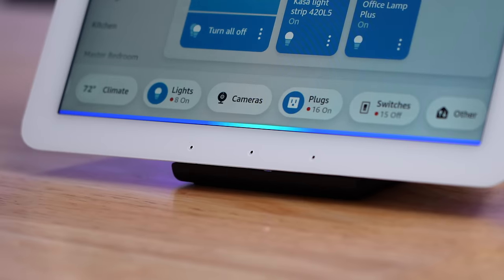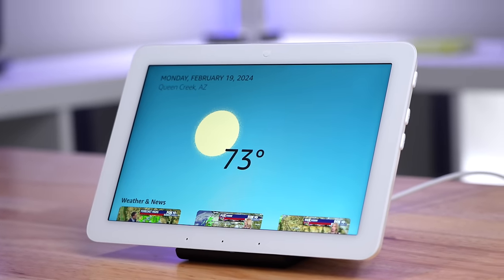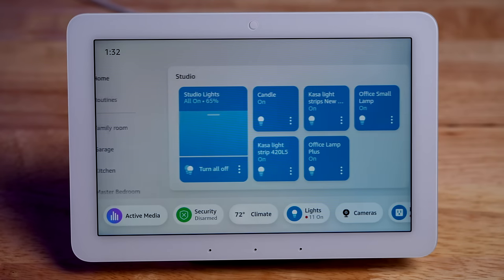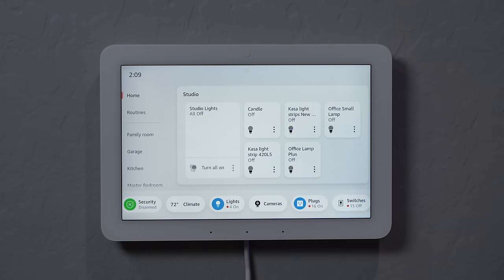You can obviously control things with voice commands like on a normal Echo device, but what really sets apart the Echo Hub is how you can control your smart home. All the smart home controls are right there on the display, front and center, and it's really fast and really easy to use.